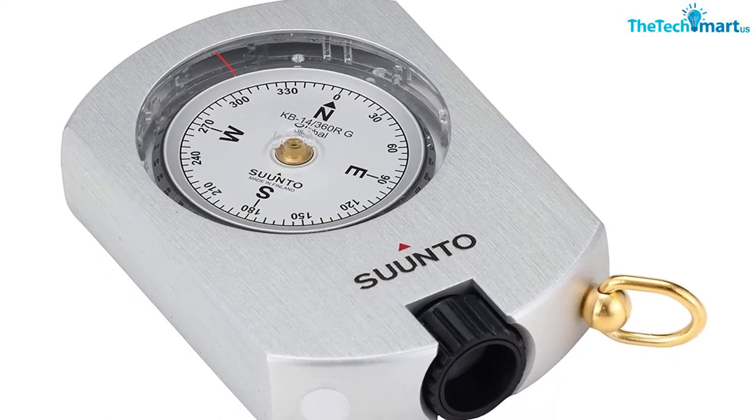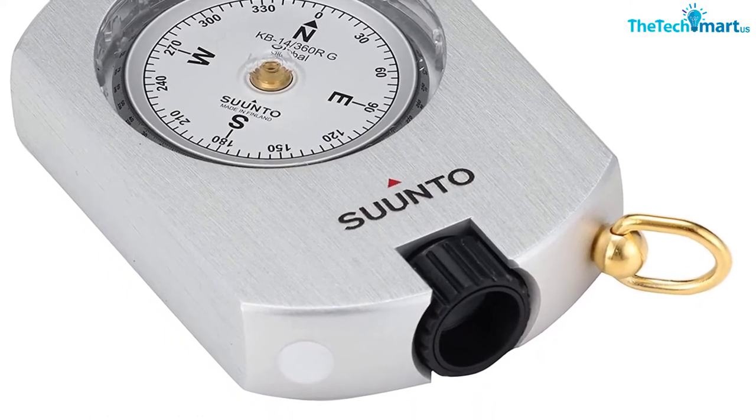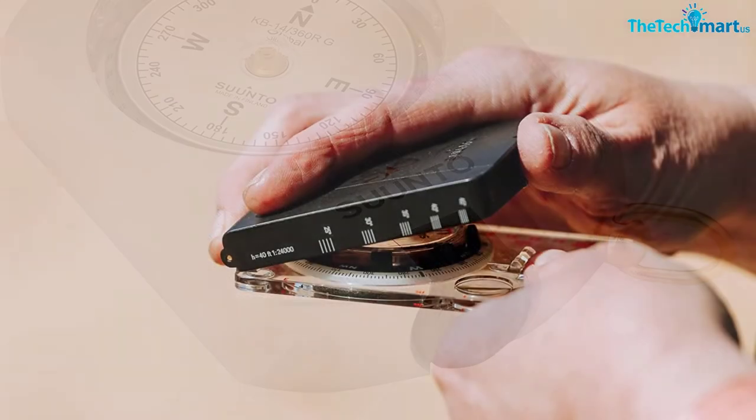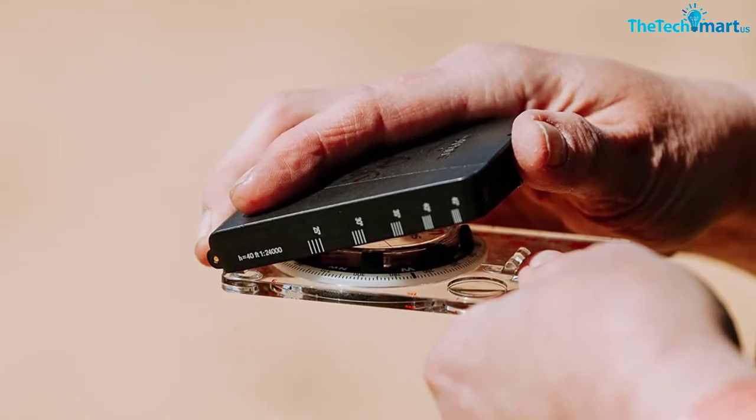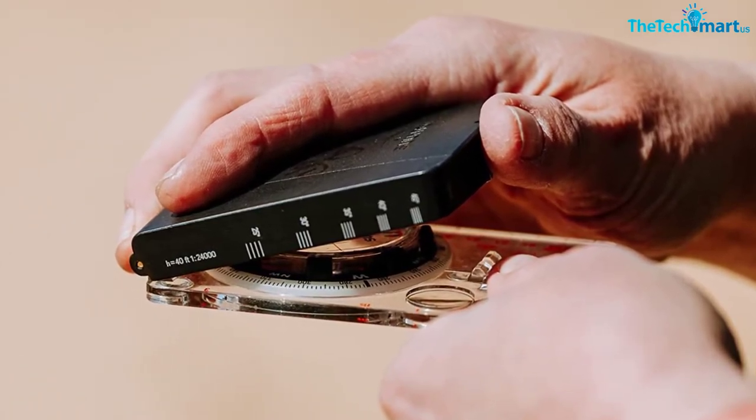It also comes with luminescent markings for use in the dark. All of these features used together will give you the most accurate readings a compass can give. Overall, it's an awesome compass and best suited for explorers who need highly accurate and dependable navigation.